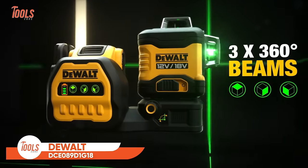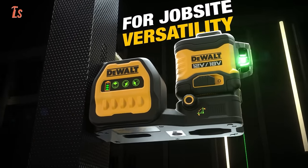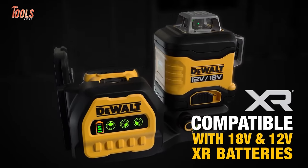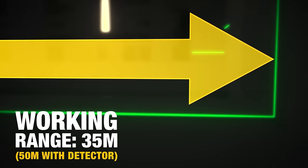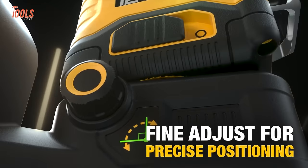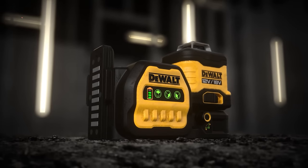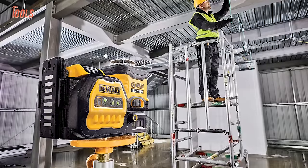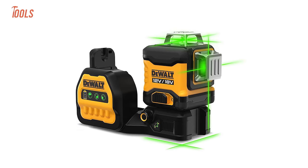The DEWALT DCE089D1G18 is a high-performance 3x360 green beam multi-line laser designed for precision leveling and alignment tasks. Powered by an 18-volt or 12-volt battery, it offers both portability and reliable performance. The self-leveling feature ensures accuracy within 3 millimeters over a 30-meter distance, making it suitable for a variety of applications. Its bright green beam provides excellent visibility, and the tool is equipped with three lines that rotate 360 degrees for comprehensive coverage. The laser is IP54-rated for durability and can withstand jobsite conditions. User reviews highlight its bright and visible beam, as well as its strong magnet for easy attachment, making it reliable for construction, carpentry, or DIY projects.